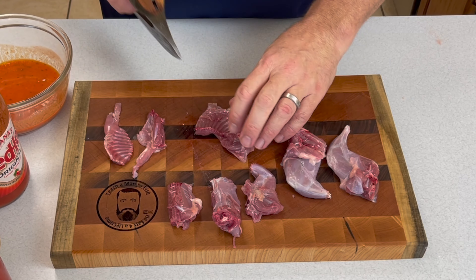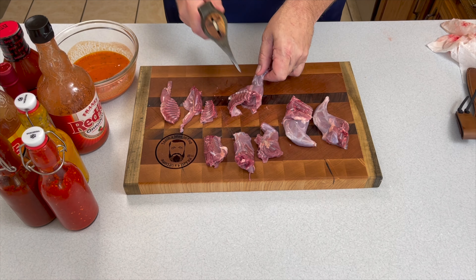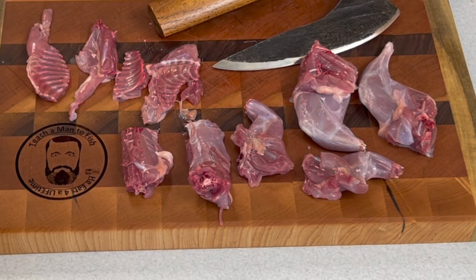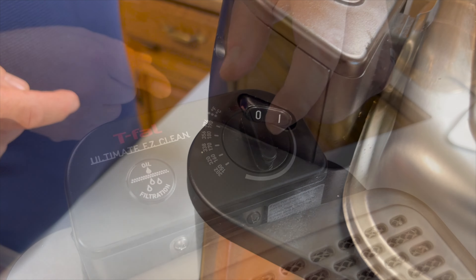Some people throw away the shoulders and the ribs, but I still think there's great little crispy bits on the ribs, and the shoulders are completely edible if your shot didn't wreck them. So that's pretty much the entire squirrel — excluding the head, tail, and hide. That's waste not, want not.